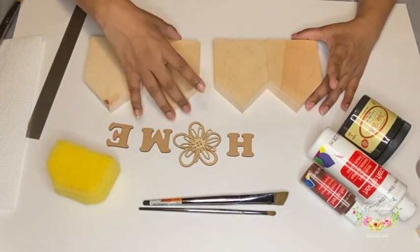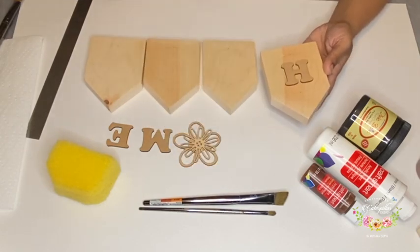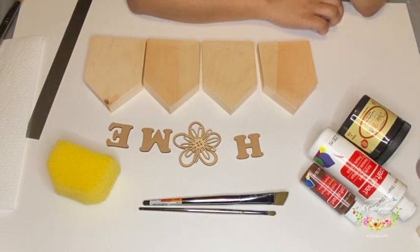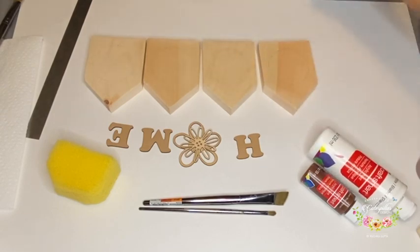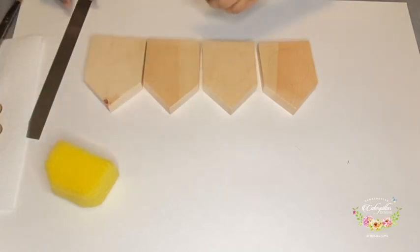For this, you will need 4 small wooden blocks in the shape of a house — I bought mine at Michael's. You will need some paints; it can be acrylic paint or chalk paint. You will also need the alphabets H, M, E and some wooden embellishments that can replace the letter O.